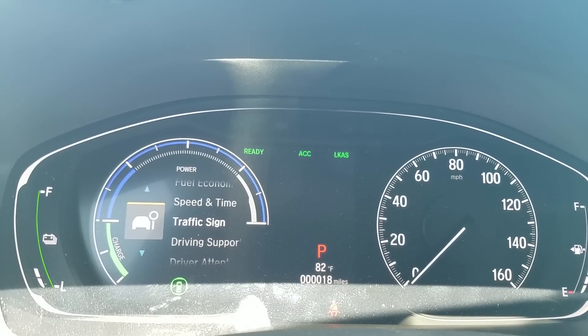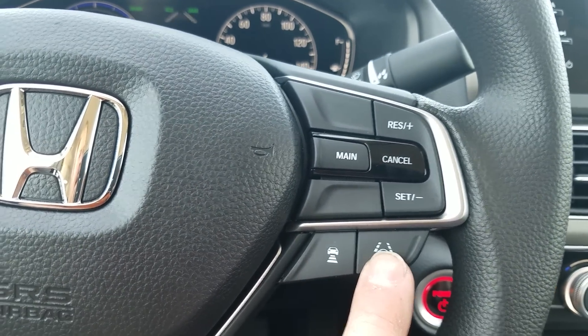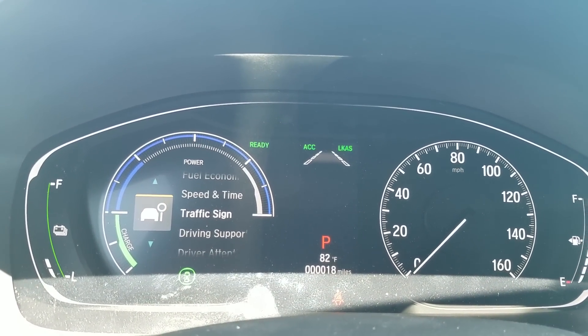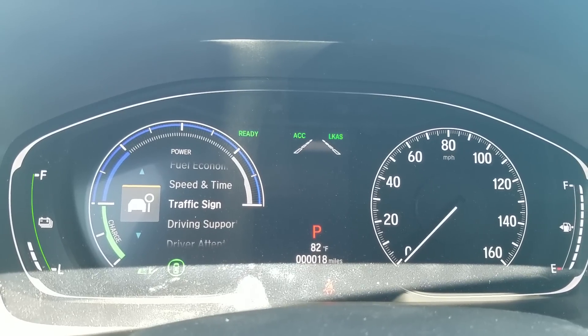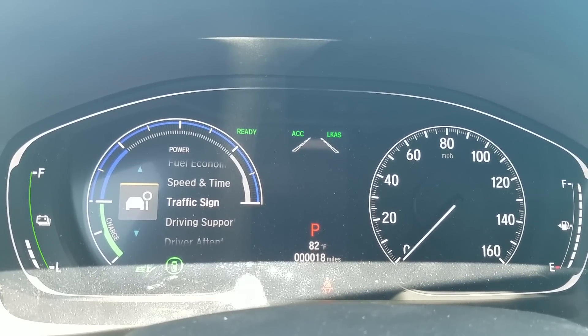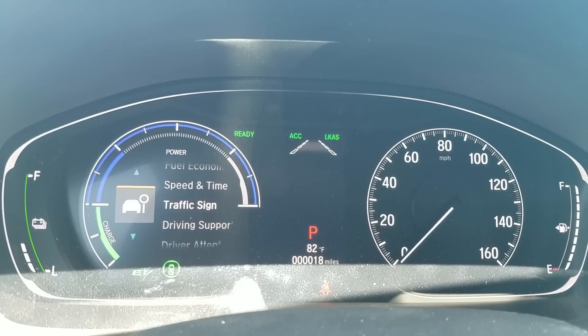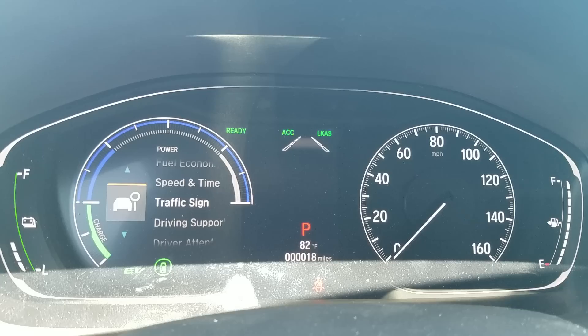It's using radar down in the grill to detect the car in front of you. The other feature is lane keep assist. When I select it, you will see dotted lines come on — when they fill in solid, it means it's now reading the road. A couple things to keep in mind: it works from 45 miles per hour to 90 miles per hour, and if your windshield wipers are on, it's going to turn that function off, forcing you to hold the wheel and really pay attention, just for safety's sake.